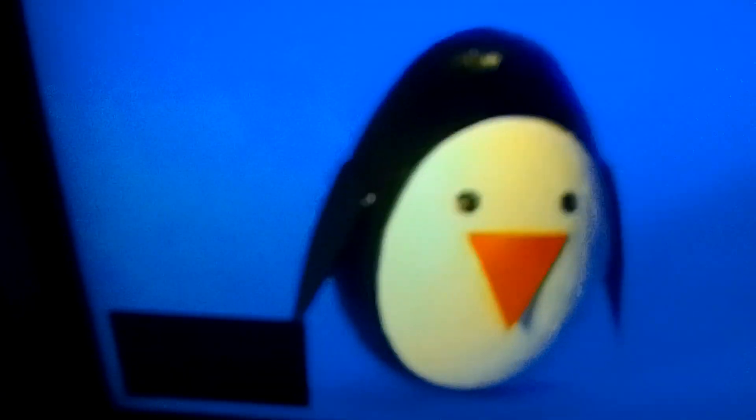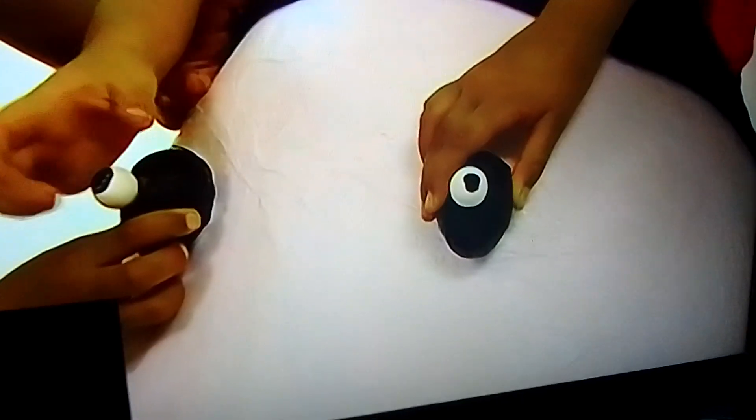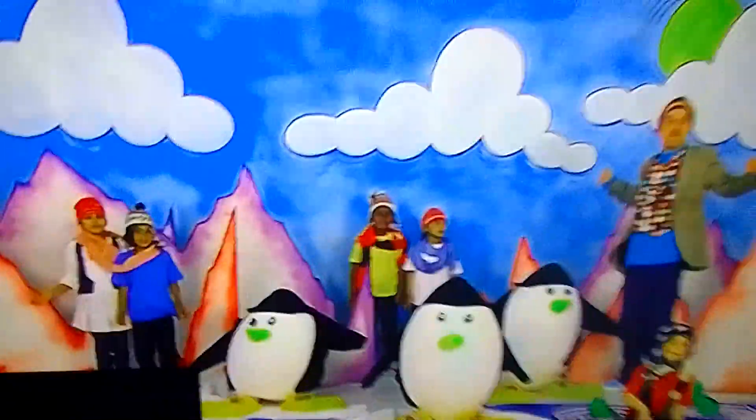Na koniec przyklejcie pomarańczowy trójkąt z tektury jako dzióbek. Wasz pingwin jest gotowy i w dodatku się kiwa — takie prawdziwe pingwiny! Jaki śliczny mały pingwin — ale ciekawe jak się mają nasze duże pingwiny. Gdzie one są? A wy? To niebo! O tak! Dobra robota! Zrobione!